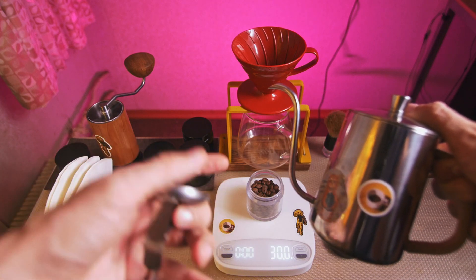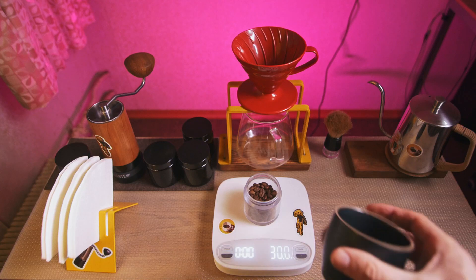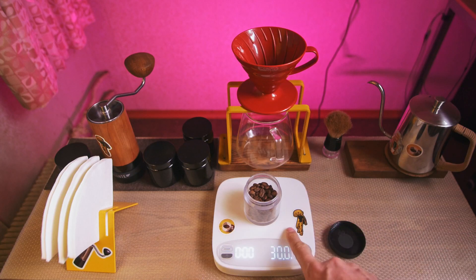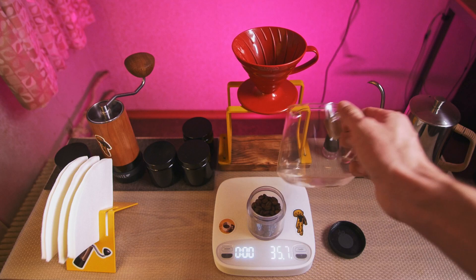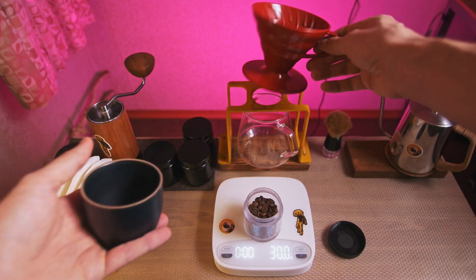If you're using another dose like 12 grams, you need to decrease temperature. And like in osmotic flow, you don't need scales, because you can do some marking on your server, so we can stop the brewing process by taking this off.